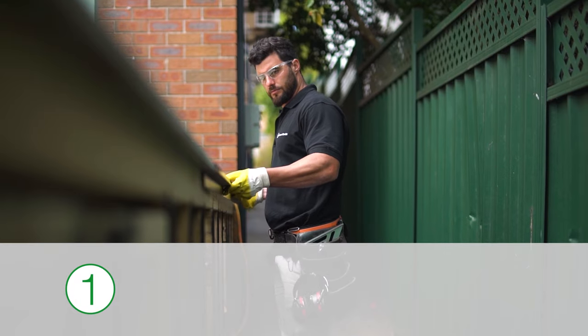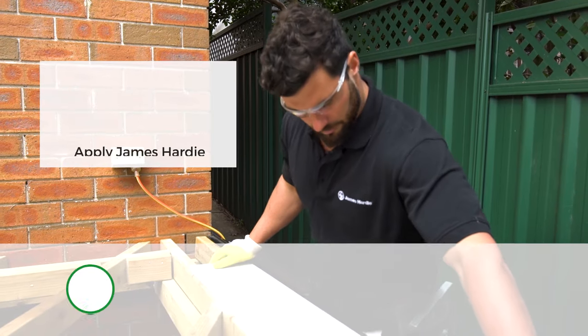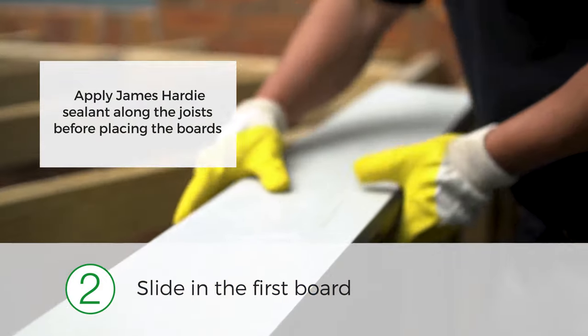Now that you've decided on your board layout, it's time to go through the simple installation process. Make sure your first board goes in nice and straight because the entire deck will be set out from that first board. Temporarily fix the edge capping to position the first board, then slide the first board into the edge cap and check that it's square.